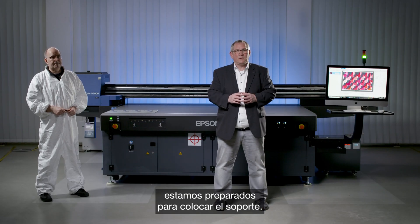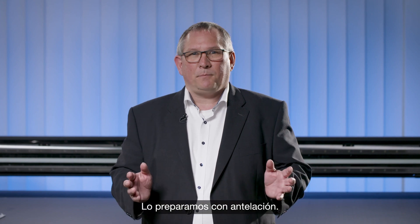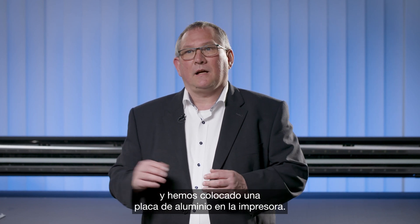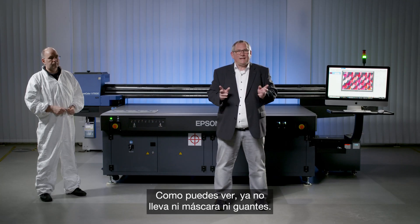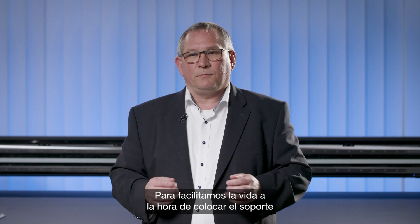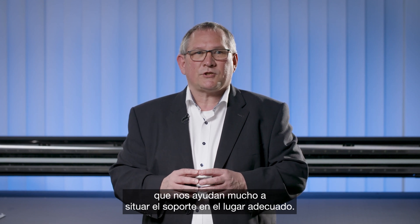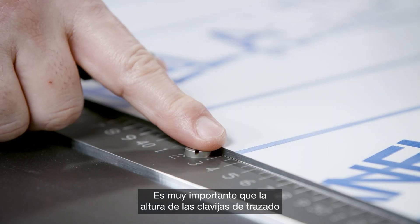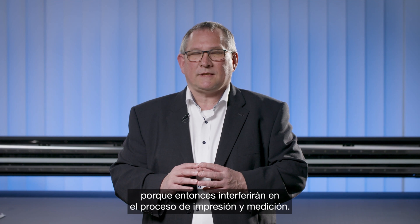After the successful setup, we are ready to put the substrate onto the printer. We have moved the gantry back for more space and placed an aluminium compound plate on the printer. Notice that Jens is no longer wearing a mask and gloves — that is not necessary as there is no direct ink contact anymore. Layout pins help position the substrate correctly, and importantly, the height of the layout pins must not exceed the height of the substrate itself.